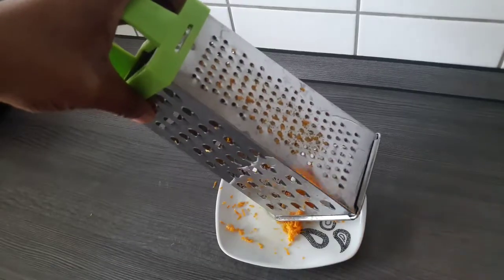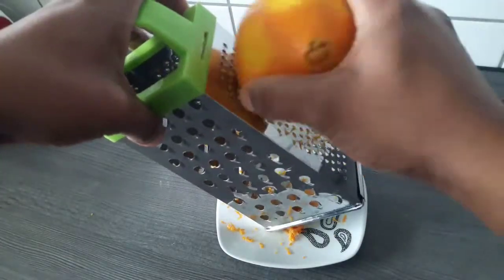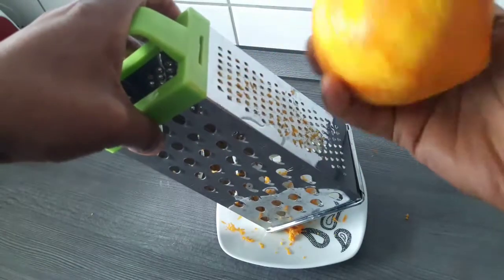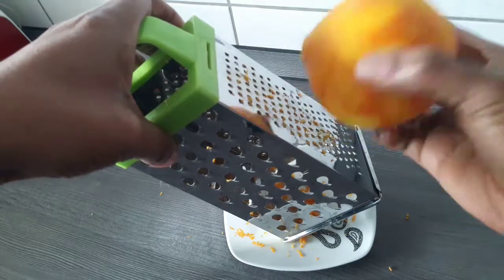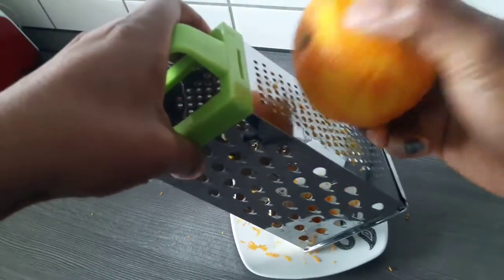I'm going to go ahead and grate one big orange, trying as much as possible to take out only the zest. We are taking out only the zest because the oil is found in the zest, and we don't need the white part of the orange at all. Make sure you are careful enough to get only the zest.